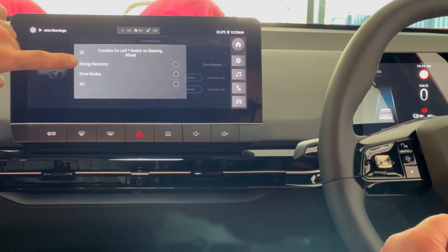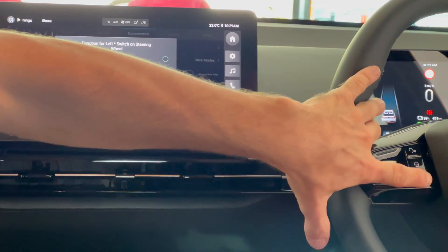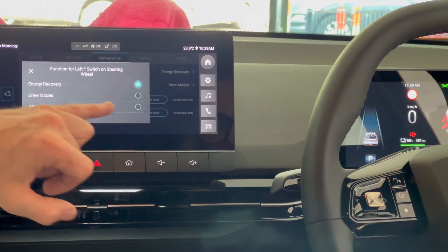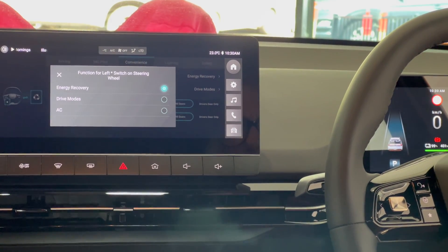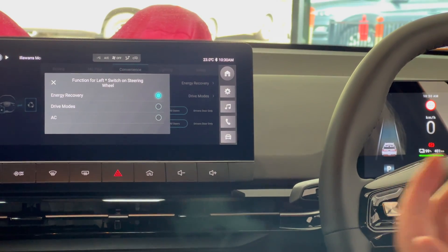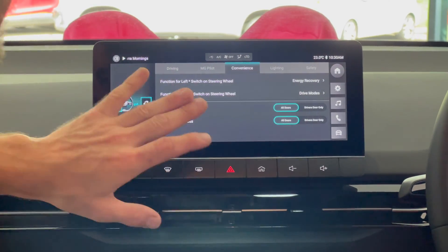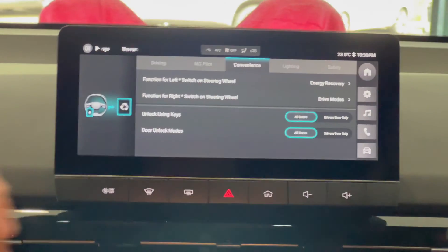You've got energy recovery, drive modes and air conditioning. I'll set this one up here for your energy recovery. Energy recovery is the kinetic braking which restores battery charge whilst you're driving — that thing where you go downhill or when you take your foot off the accelerator and it restores the charge. Now it's set up on three, which is the highest range, which is what I suggest.